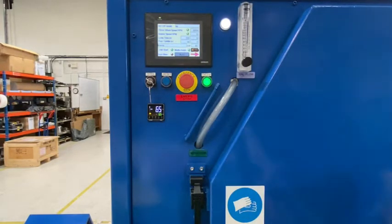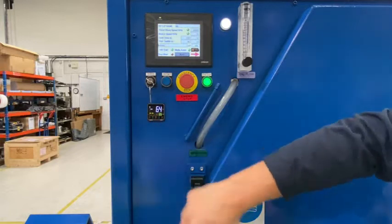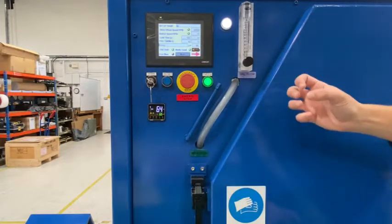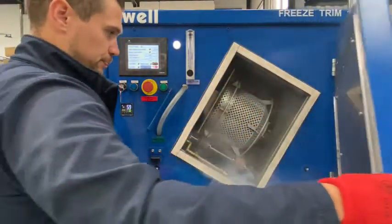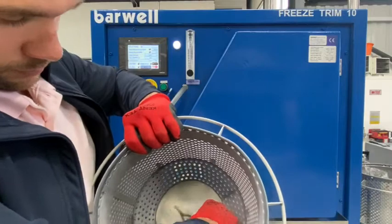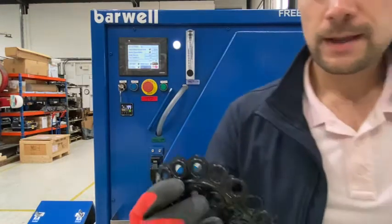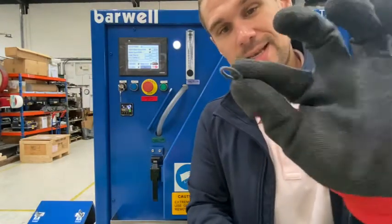As you can see, the machine holds its temperature very well. Here you can see when the solenoid valve is actuating in and out, you can also see your media flow very clearly, and you can clearly see what your dry air flow is. This is the parts before, and this is your deflashed parts.